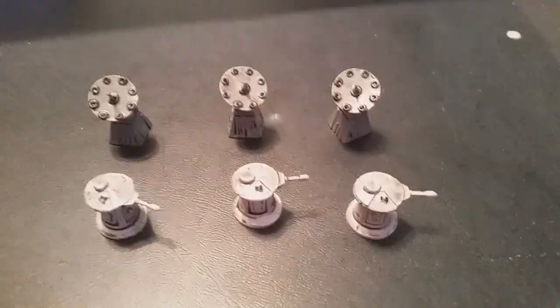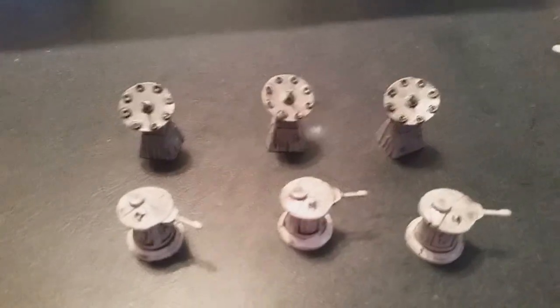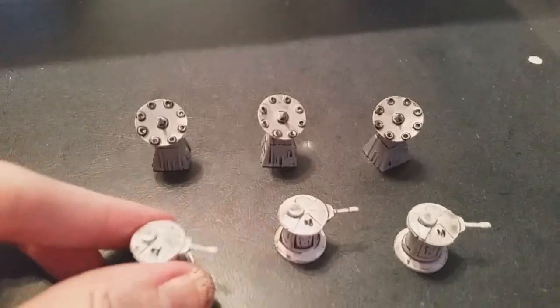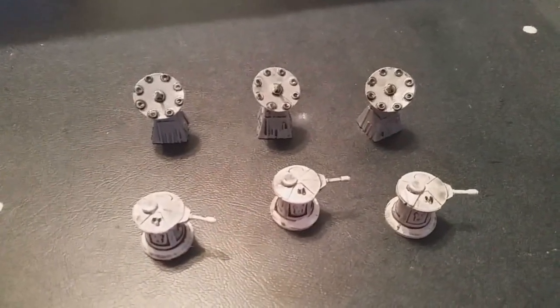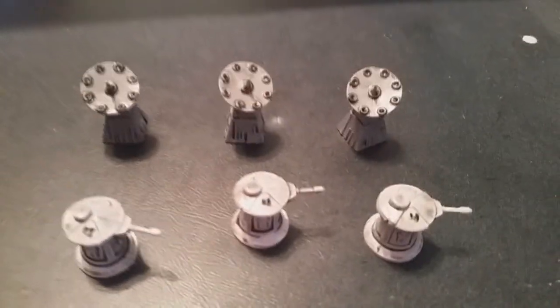Next up we have the shield bunkers for the Empire and then the Golan Arms Turrets. Very little work on both of these — pretty much just used the darkening oil.